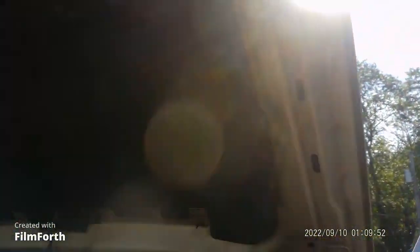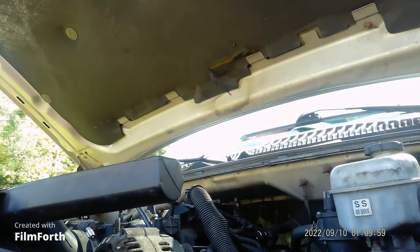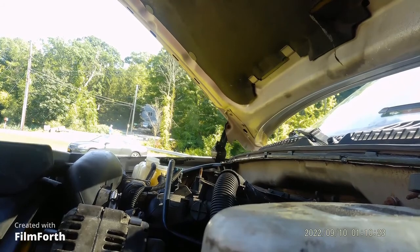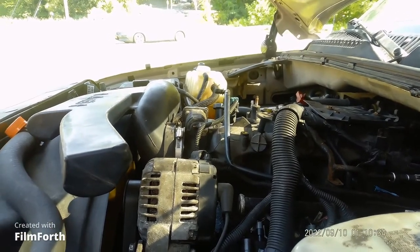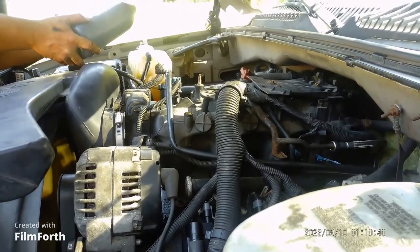I'm gonna put you guys right here — hopefully the camera doesn't fall. Can you see the motor? There we go. First initial start. There we go — right up, look at that! The motor is firing. I hear some noise but I believe that noise was there before. The owner said it came in with that noise, so we'll see what happens.